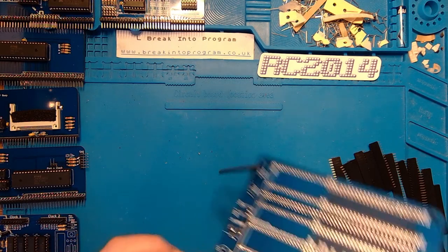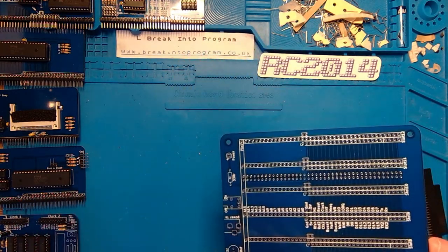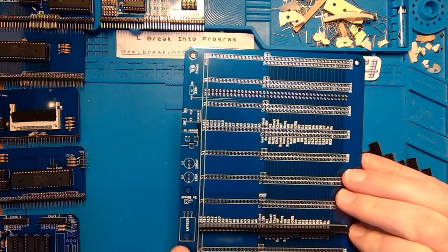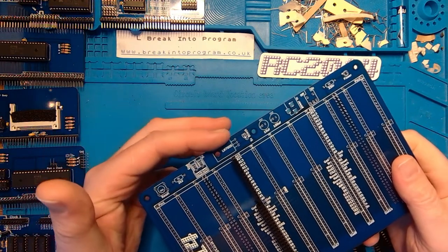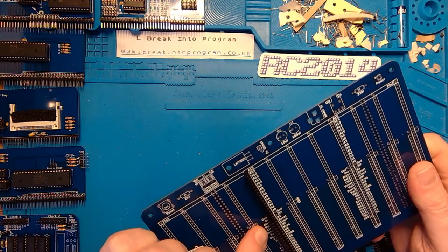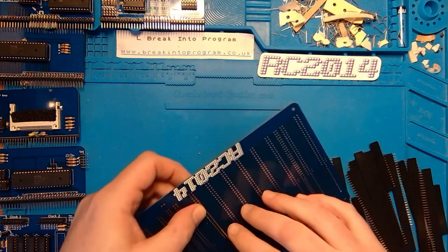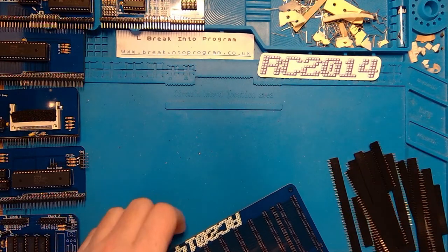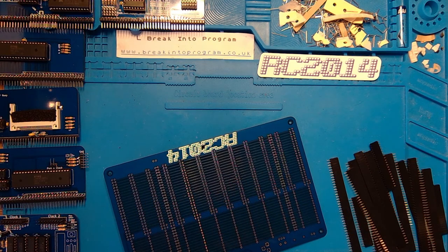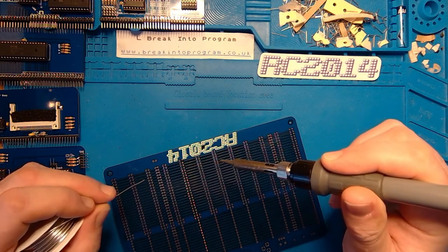Make sure you're populating it from ground down and leaving the bottom four pins empty. I'm treating the top of the board where all the power connectors are as the start - the first enhanced pin is ground, then five volts and refresh. Make sure you're doing it from there. Right, do the same again - tack it in.